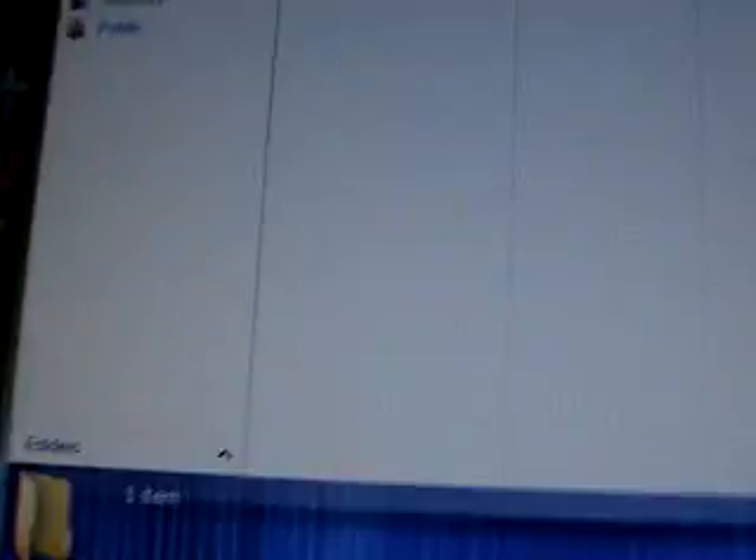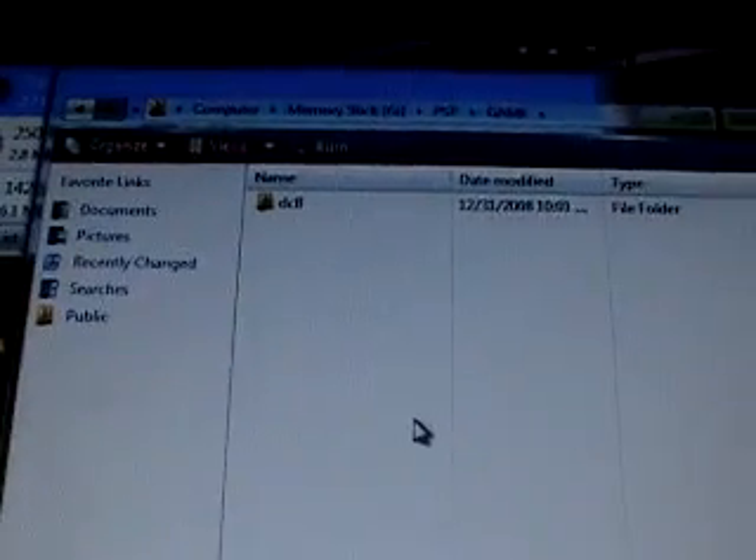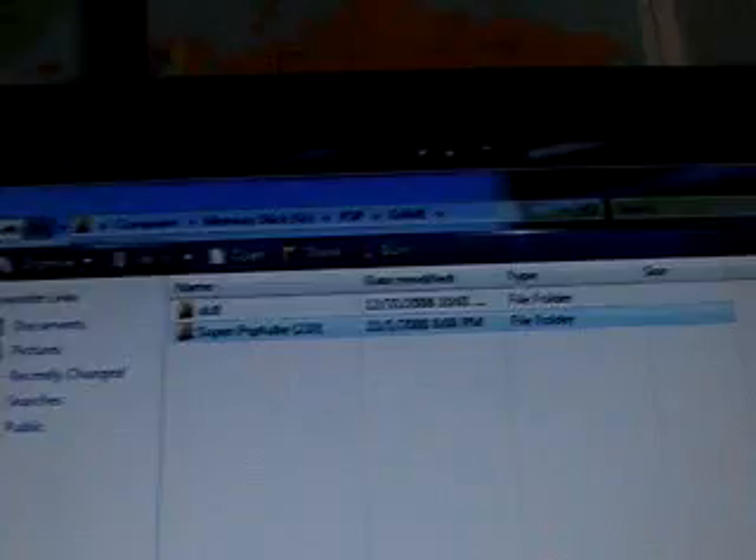Pop up the game folder for your PSP memory card, move it a little bit, and drag this into there. You can quit out of that and you're done.